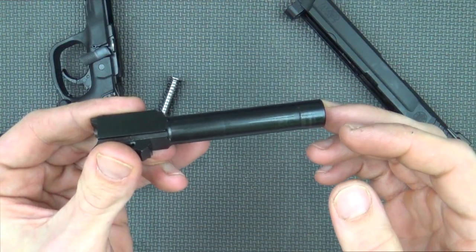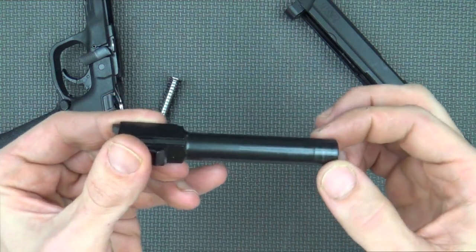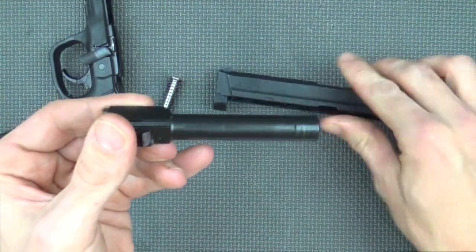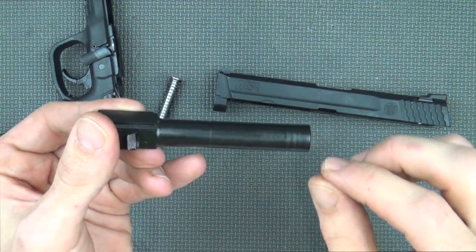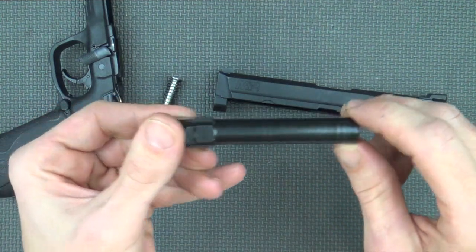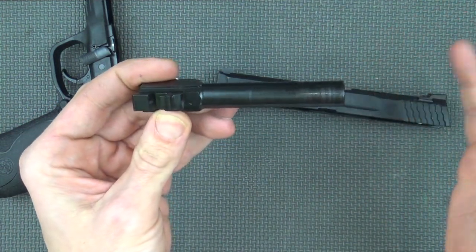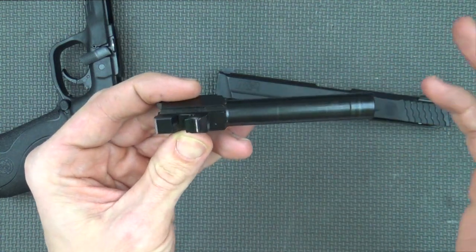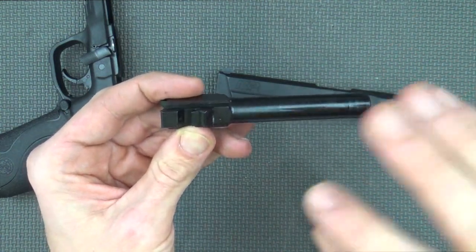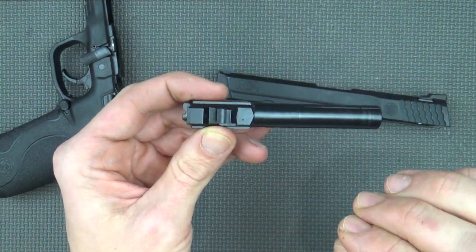It wasn't just the twist rate that helped out with the accuracy. Smith & Wesson also added a sort of bulge up here on the front, which helps with the slide and barrel lockup, so that helped to make that a little bit tighter as well, which helped those groups tighten up subsequently. You'll notice here on the barrel that it is a dot barrel. The new ones either have one or two dots to differentiate them from the earlier ones. So if you're checking out your barrel and you don't have a dot, you may have one of the 1-in-18 twist ones — check your groups and see if it may be an issue for you.